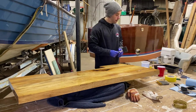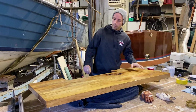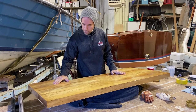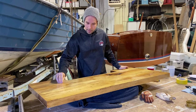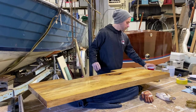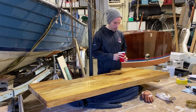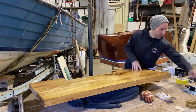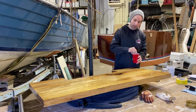Coat number two has dried — it's a lot smoother than it was. We didn't get those bumps this time, which is great. I gave it a light scuffing with some 320-grit sandpaper just to take anything off the top. Now we're ready for hopefully our final coat — coat number three. I mixed it up when I arrived and it's been sitting for 15 minutes, so we're all set. We're going to go with a thin coat again.